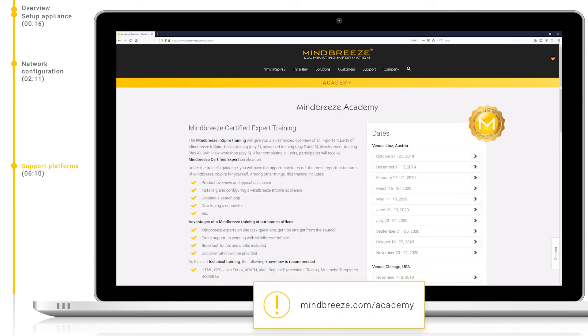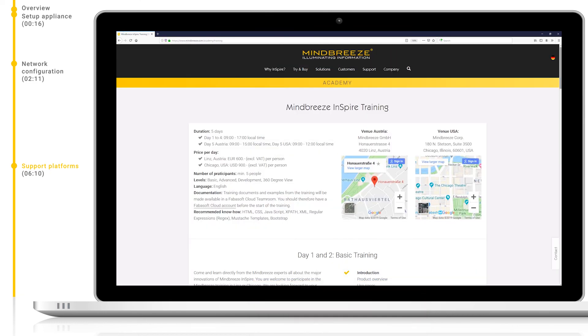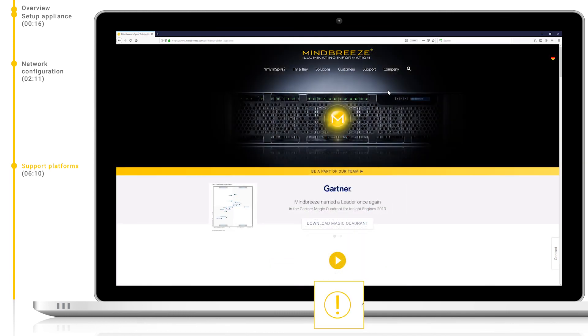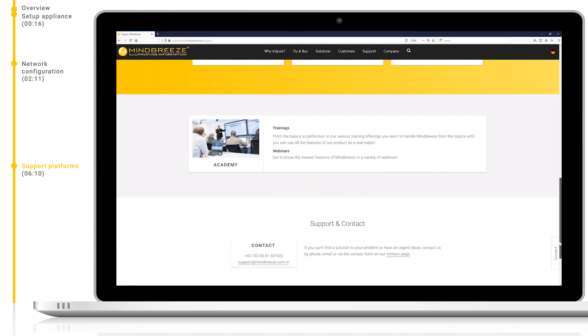Next, we have mindbreeze.com/academy. Here we are able to browse different training courses offered by MindBreeze, view upcoming dates, and register and sign up for new courses. Finally, we have mindbreeze.com, our main website. Here you can see all areas of MindBreeze, including the support page, where we can find links to all of the previously mentioned portals.